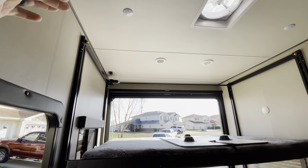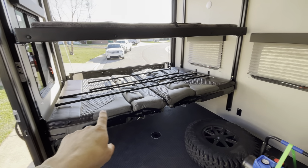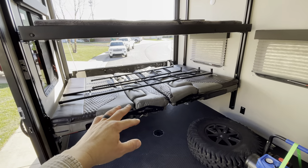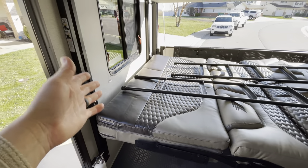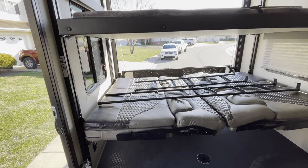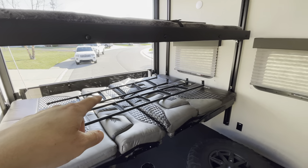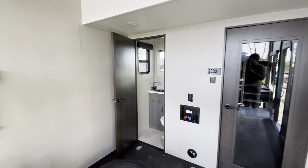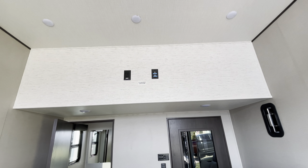If we want, we can put this bed all the way up to the ceiling and convert these two side couches into actual couches — these little things just roll over and you have a couch. One ladder is for the bed and the other ladder is for the loft, which I'll show you in a second.